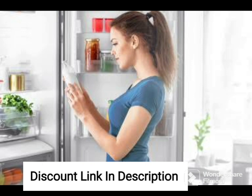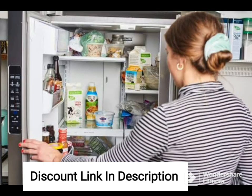One unique feature of this refrigerator is the CoolVault technology, which helps to retain the cool air inside the fridge even during power outages. This ensures that your food stays fresh for longer, even in the event of a power outage.